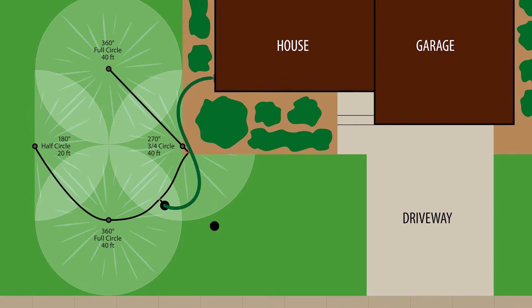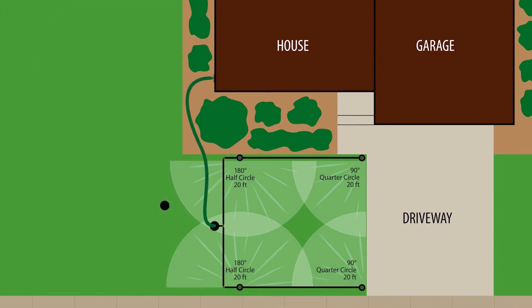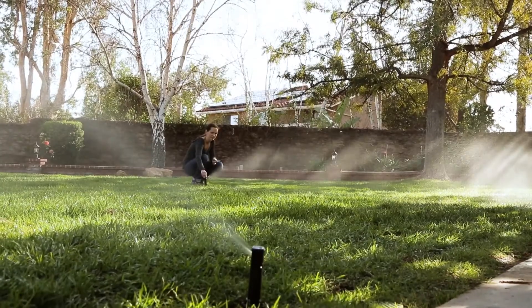For larger yards, you can install multiple click and go systems and use the same garden hose. Another example of the intelligent use of water.